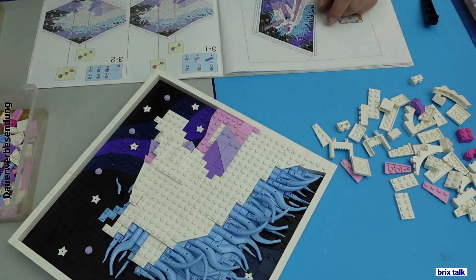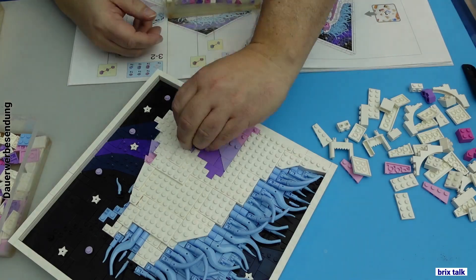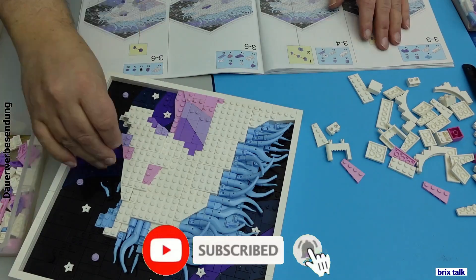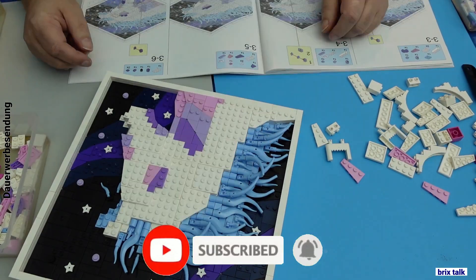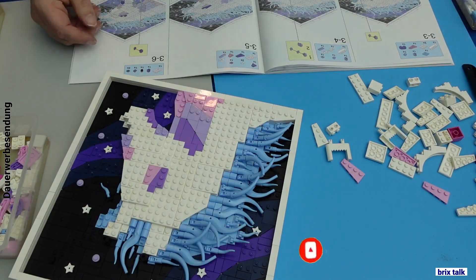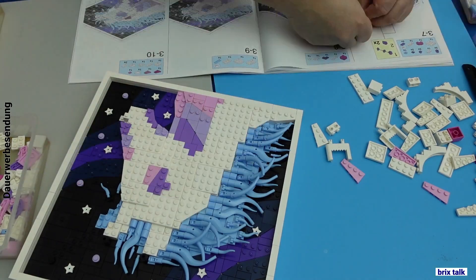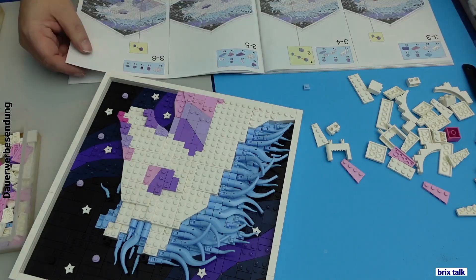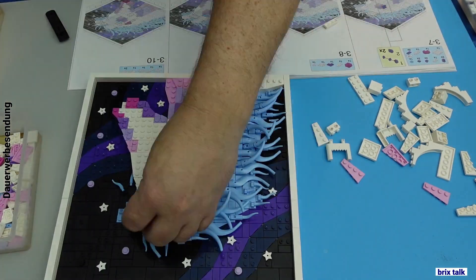If you want to MOC with it and use the colors and pieces, you can do that since the clutch power is very good for Xingbao standards. With that, if you liked what you've seen please press the like button; if you didn't, please leave a comment. And if you really want to be awesome, please subscribe. Have fun watching, have fun building, and see you!